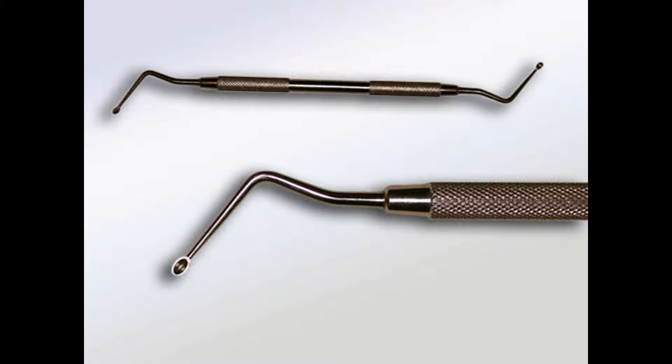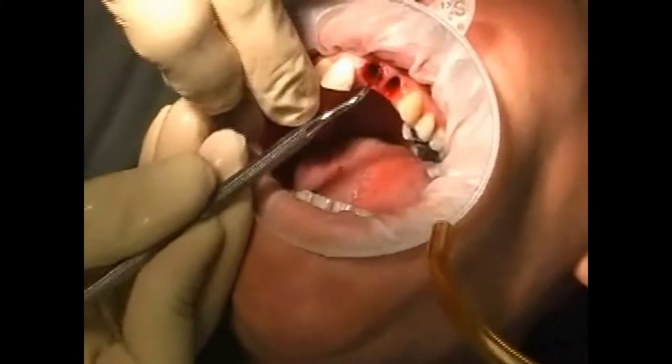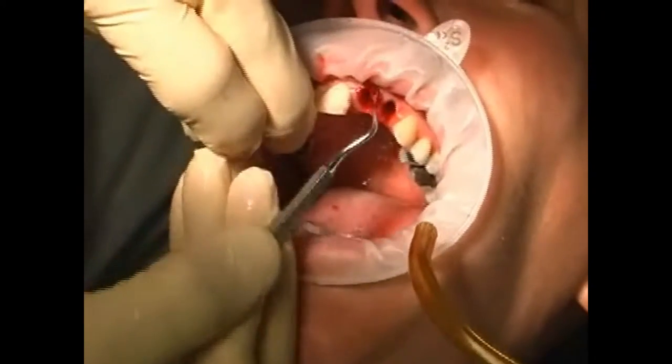In dentistry, the sharpspoon is used to remove connective and granulation tissue from the bone. In the film, you see how the sharpspoon is used to clean out the tooth socket, also known as the alveolus, immediately after tooth extraction.